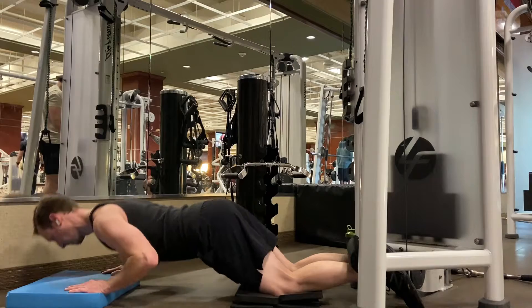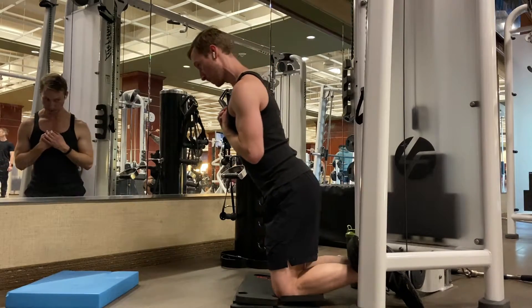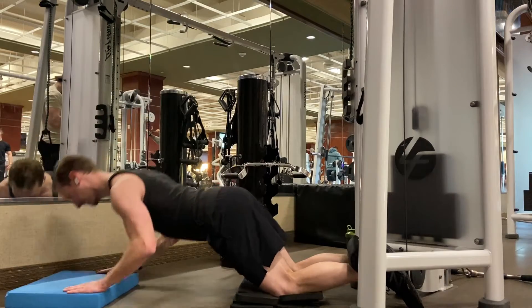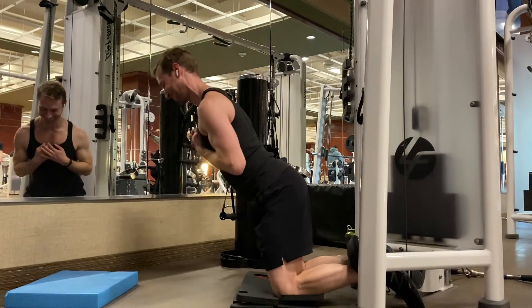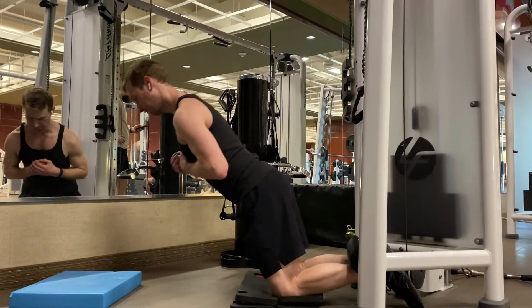This is an extremely challenging movement, so if you're not strong enough to perform it unassisted, you can use a gentle push off the floor to assist yourself, as I am here, or you can anchor some resistance bands behind you and hold onto them to make the movement a little easier.